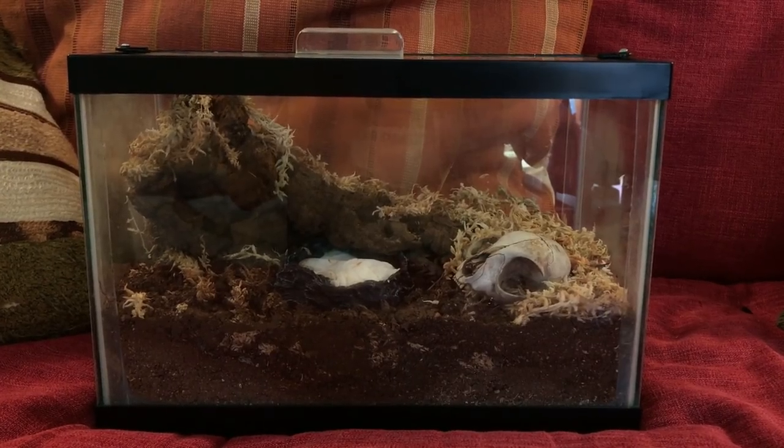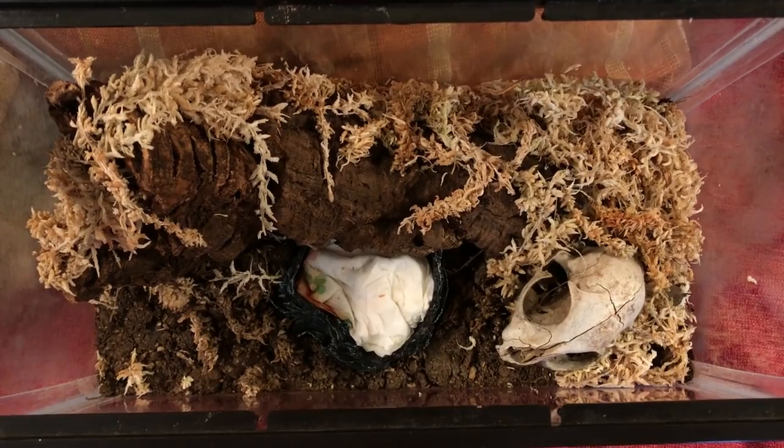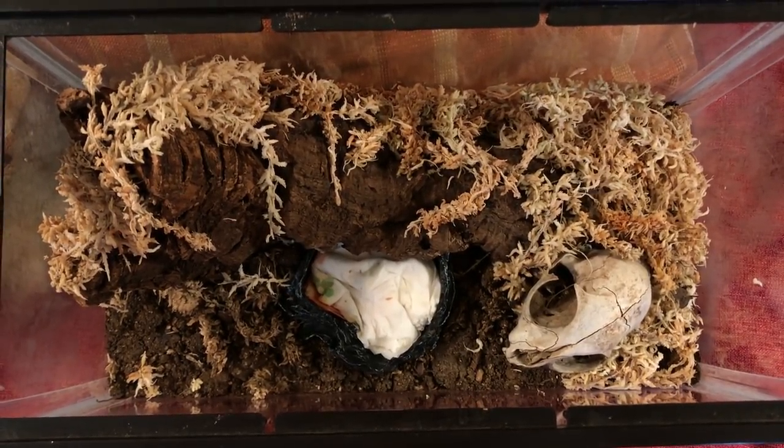They are a fairly simple animal to take care of. Apart from having the right enclosure and the right humidity and temperature requirements, all you have to do is make sure they have enough water and throw in a cricket, a roach, or a superworm every so often — at least once weekly. Now that we've been properly acquainted, without any further ado, let's show you how to set this guy up.